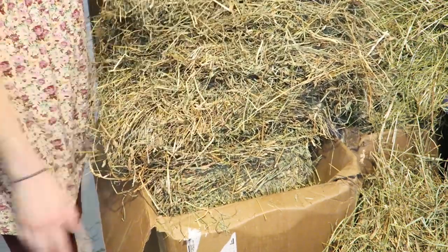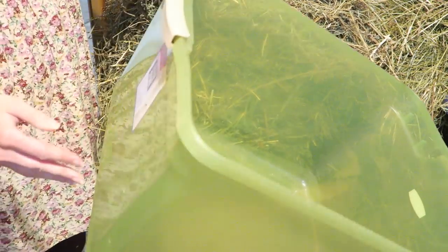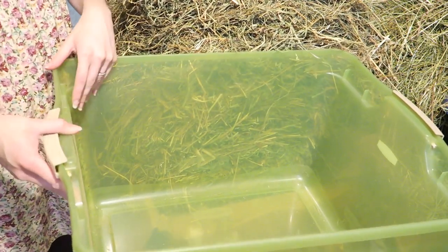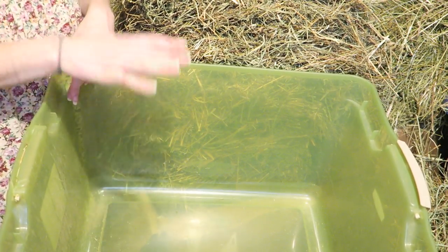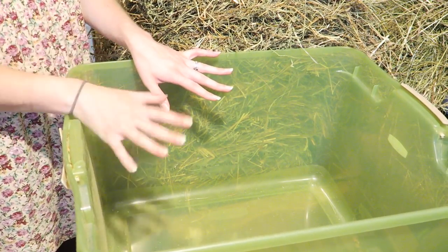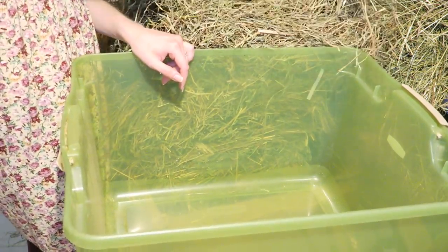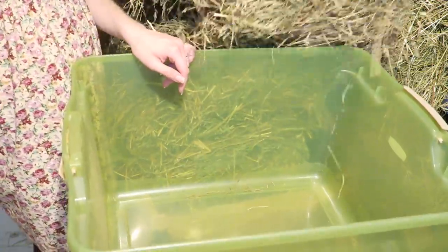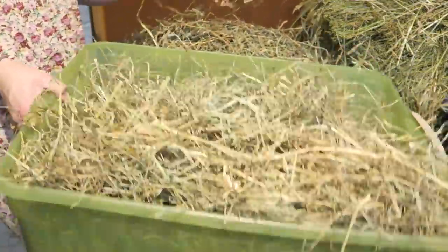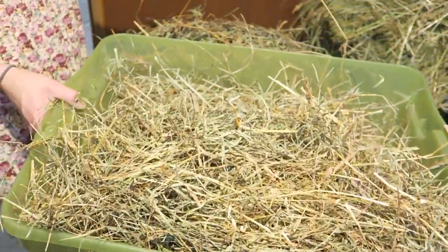Next I have this green bin — I've had it for years. It's a Rubbermaid container from ShopKo, but you could probably get one at Walmart. I use this to store my hay short-term, basically to fill up the hay racks on a daily basis. I'm just going to go ahead and place about a flake or so inside — that gives me enough for probably a day or two for my bunnies.